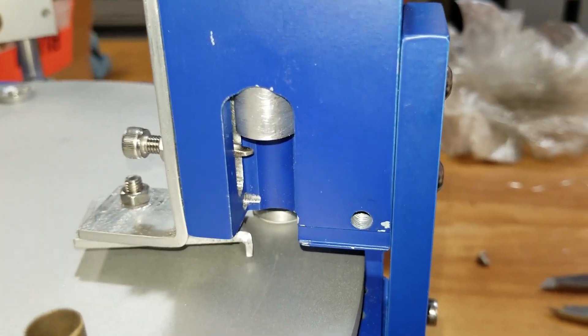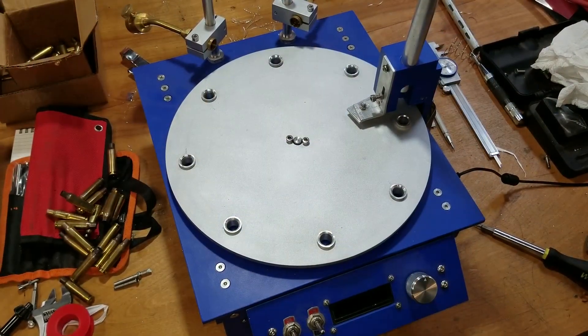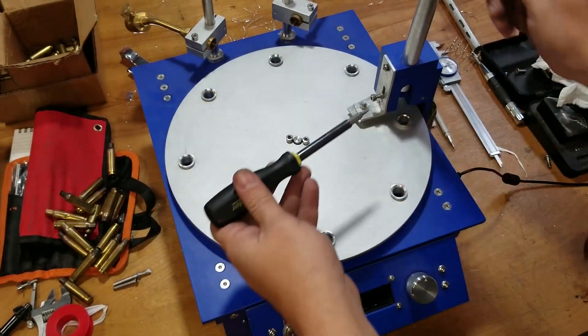Alright, let's give it a run, see how it goes. I almost forgot — let's have a better look at this mechanism.